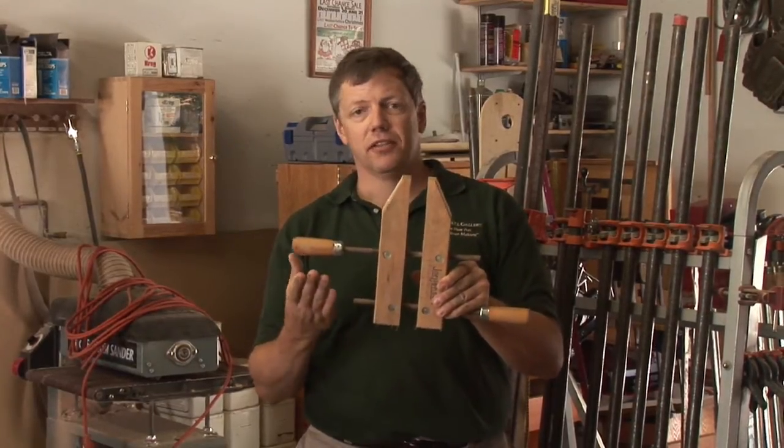I'm Dave Trull with the Trull Gallery, the fine art of furniture making.